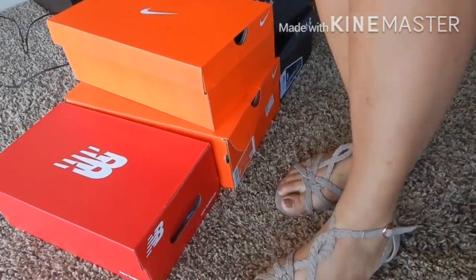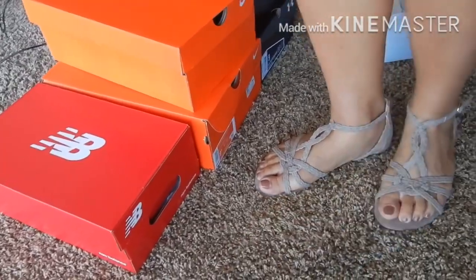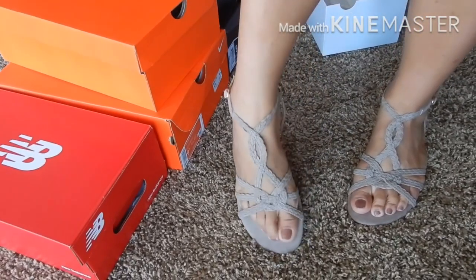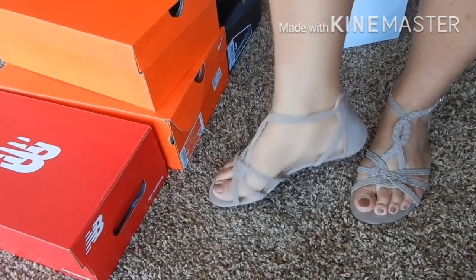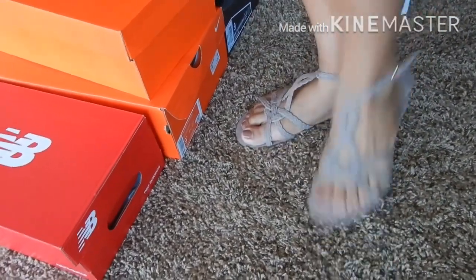There! See, guys? They make my feet look lighter. Cute, right? My husband would agree with me.